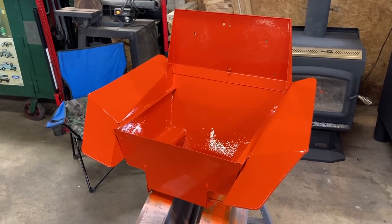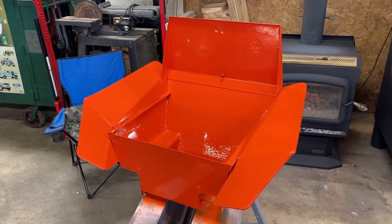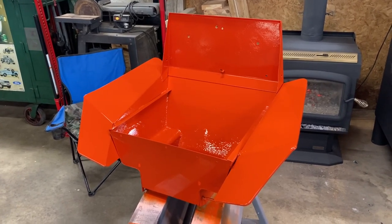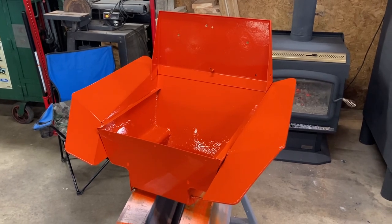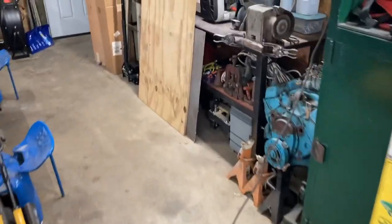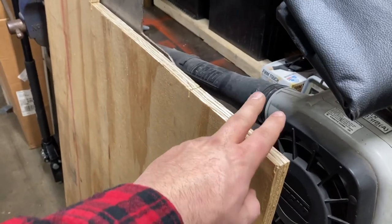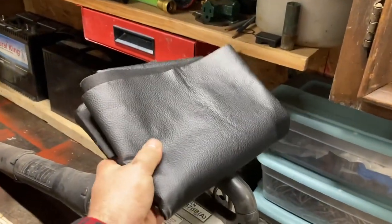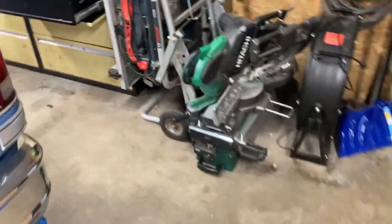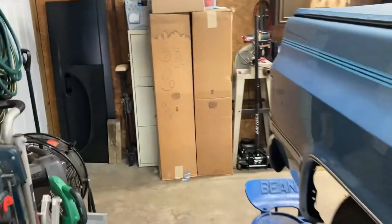I went ahead and got the second coat put on after it tacked up. That's looking pretty good. It'll have to sit there for a couple days probably to dry — I want to make sure it's good and dry before we put it on. While we're waiting for that to dry, I've got this three-quarter inch sheet of plywood I'm going to cut out for the seat. I've got this fabric, and over here I've got foam up on the shelf for making the seats and the back part of it.